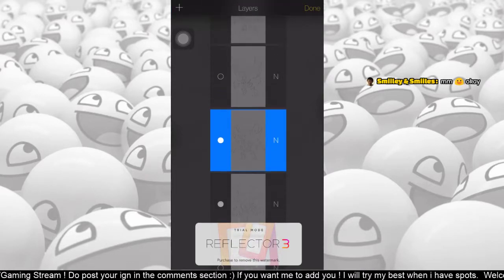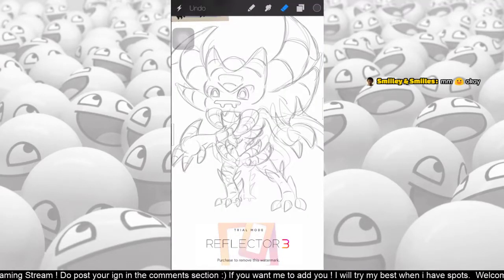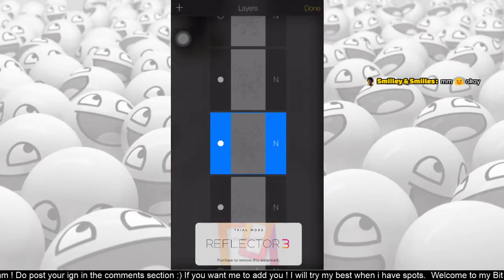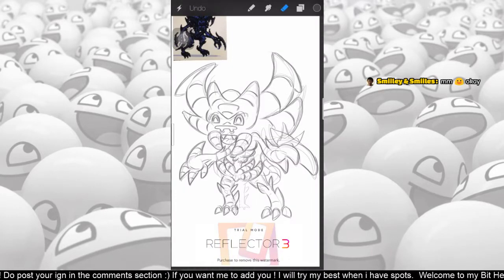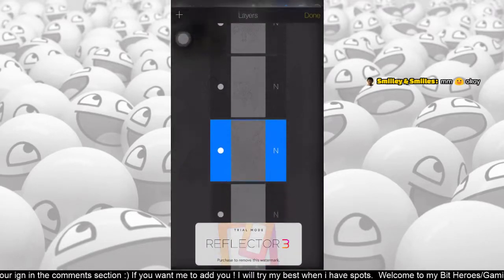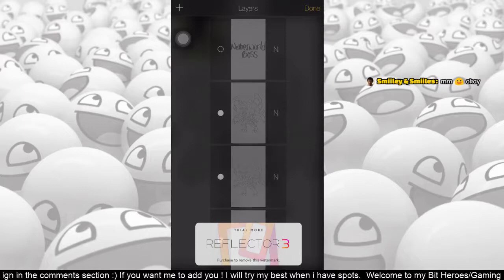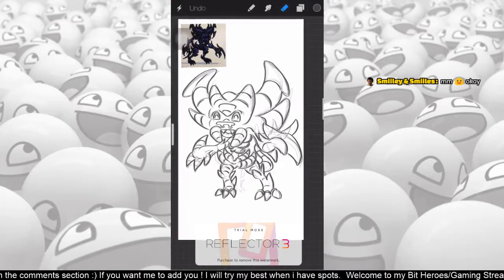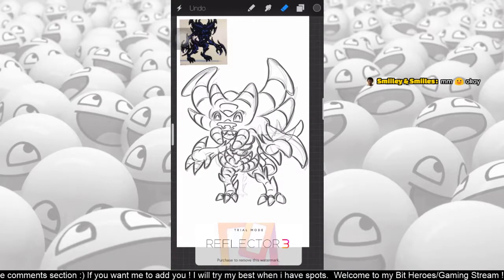With that done, I switched off the background image and then traced over the drawing to what you see here. Every time I'm reducing the opacity of the previous layer and drawing something on top of it. As I draw successive layers I usually increase the line thickness. And finally I dropped my last outline.